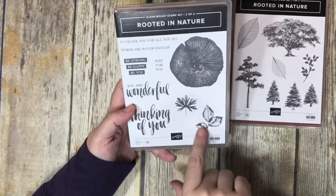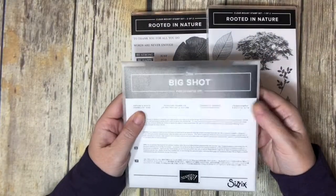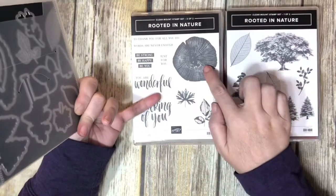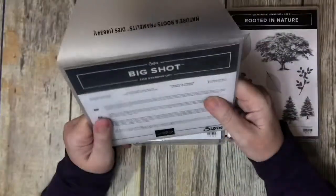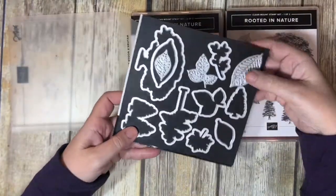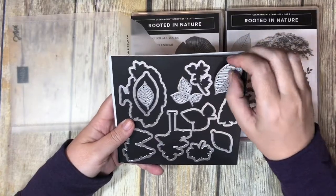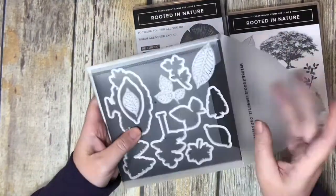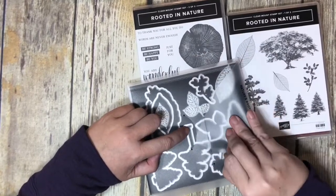It also comes with the Nature's Roots Framelits, which cut out a lot of the different shapes. It doesn't cut out the words, and there's not one for the big tree ring, but that's a simple scissors cut. There are 12 different framelits in this package. I put mine on a magnet board so they're easier to find, but they come in a sleeve. If you buy the stamp set and framelits together, you get about 10% off compared to buying them separately.